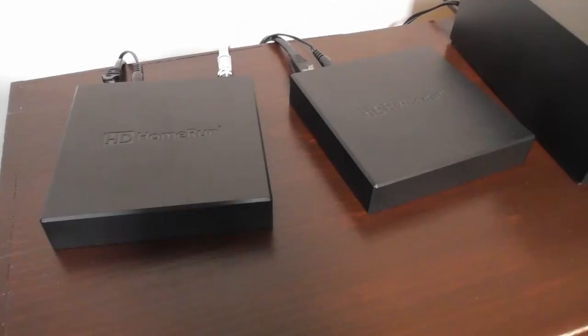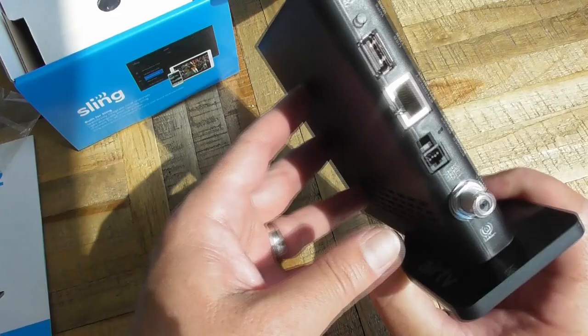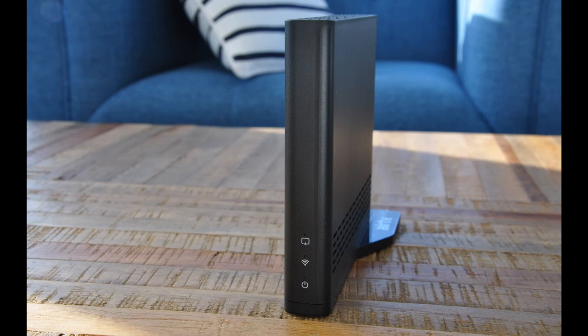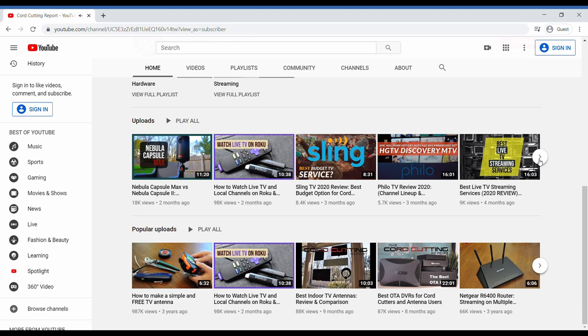The AirTV 2 and Fire TV Recast have similar features and are among the few over-the-air DVRs where you can integrate over-the-air channels and Sling TV into a single menu. This video is from a hands-on review you can find on my website CordCuttingReport.com. If this video helps you out and you're going to buy an AirTV 2 or another over-the-air DVR, please consider using the affiliate links below.